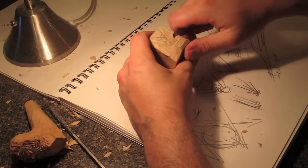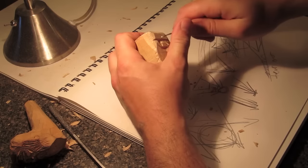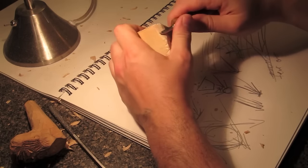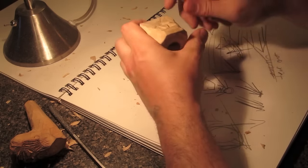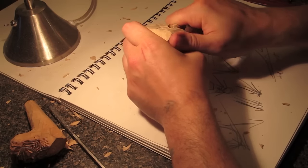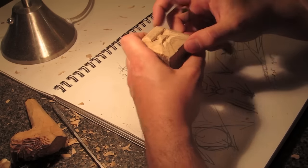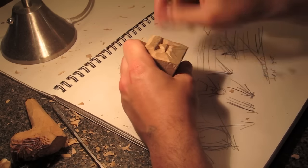To avoid splitting, if you're going directly with the grain, tilt your knife a little bit or cheat the cut so you're going slightly sideways or slightly down with the grain. Sometimes you need to make a lot of cuts to make up one cut safely. I'm shaping out the face — it's all just v-cuts and then a little bit of shaping.